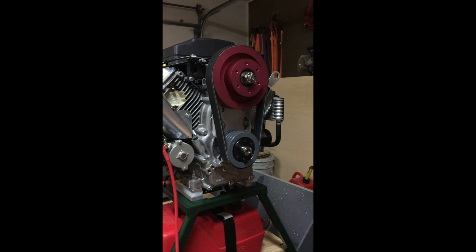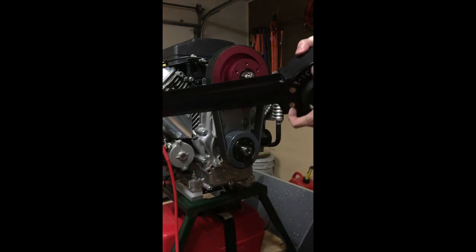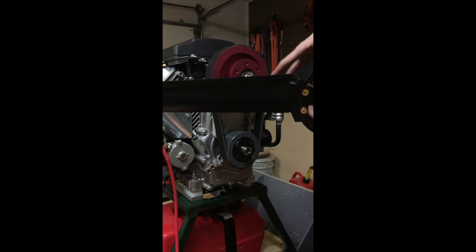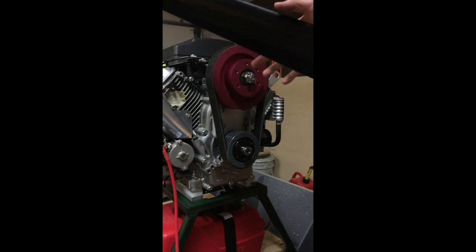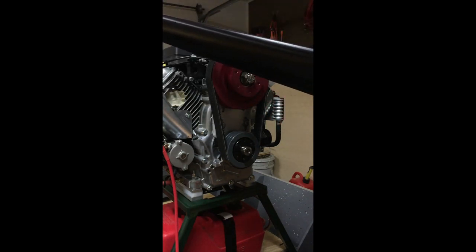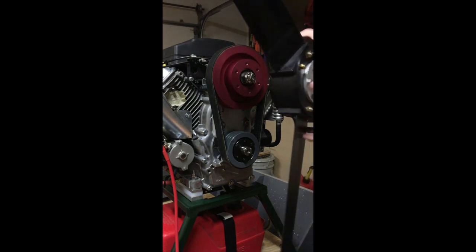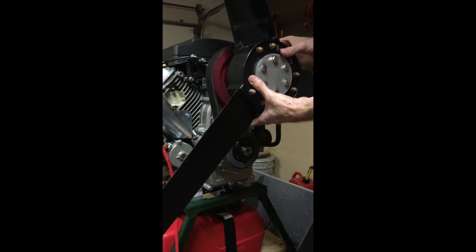Last but not least, we are ready to attach the propeller. We have six bolts that go through the crush plate, through the propeller hub, and then through a hub extender, which serves to give you a little more space between the propeller blades and the engine shaft. These composite props do tend to flex a little more than what you might be used to with a wind propeller, so you want a little more clearance. We just line it up with the six holes in the hub and screw it on.